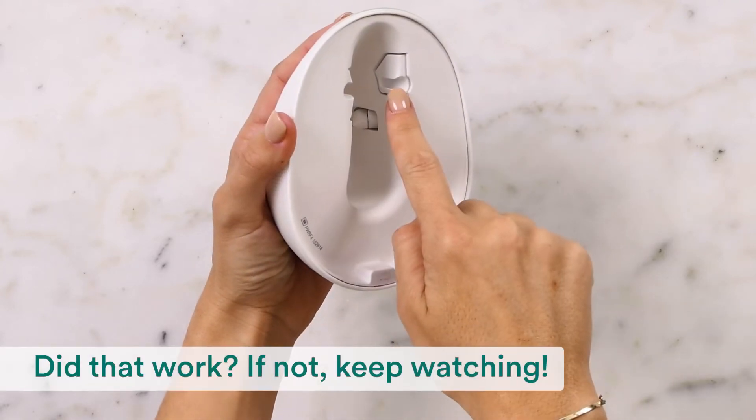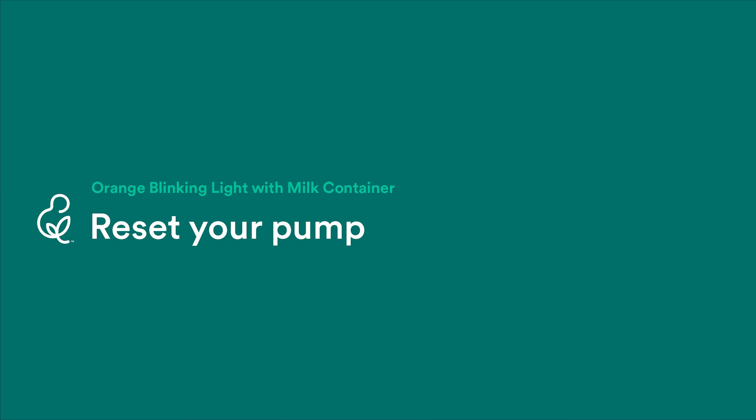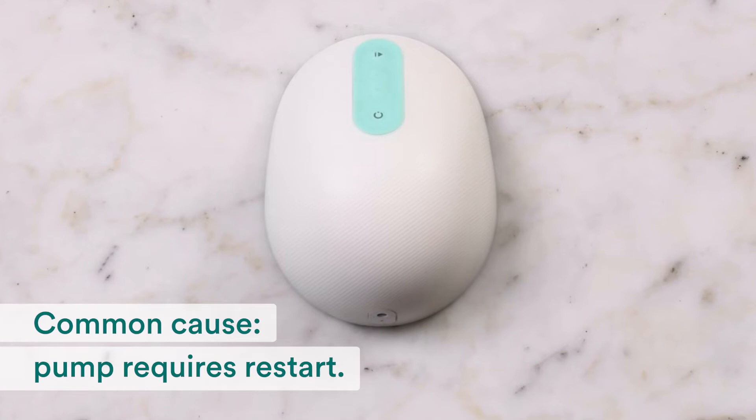Did that work? If not, let's move on. Like any electronic device, sometimes your pump just needs a restart.